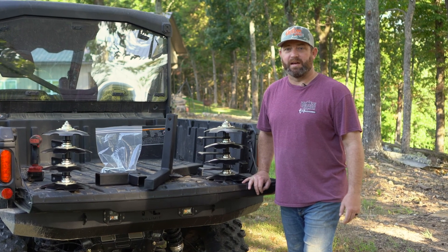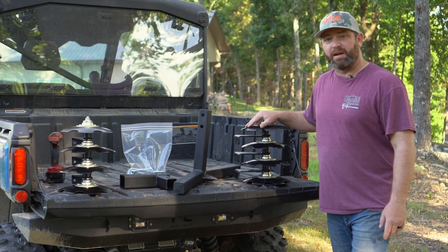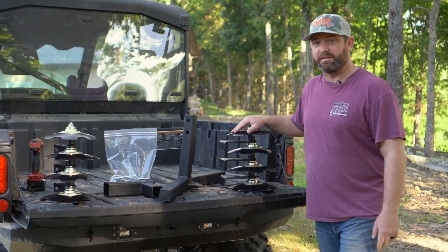Hey, this is John Williams with Battle Armor Designs, and today we're going to walk you through the fast and simple assembly instructions for the Battle Armor Designs Big Buck Plow 8-Disc.